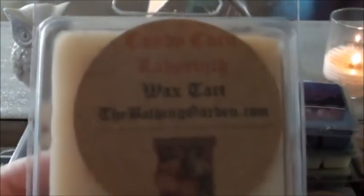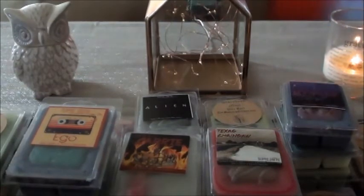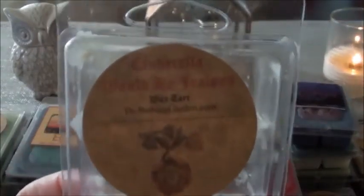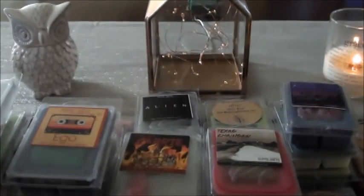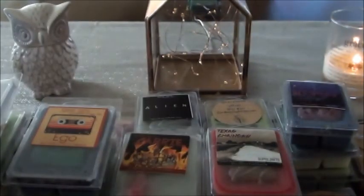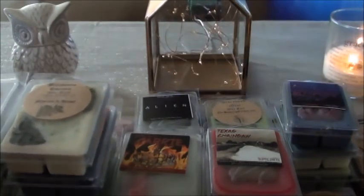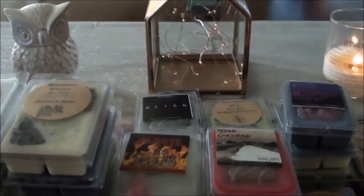I grabbed Candy Corn Labyrinth from The Bathing Garden — no need to explain that one. Tombstone Dust — I don't have a scent description on here, but it smells like a caramel apple. That smells good! Cinderella Would Be Jealous is part of my partials I'm trying to warm. Belladonna Tincture — it says Miss Rule and Decay. I feel like this is a Lush dupe — it smells like Lush to me, like a bath bomb. So Lord of Miss Rule — I'm in trouble because I'm not loving it.